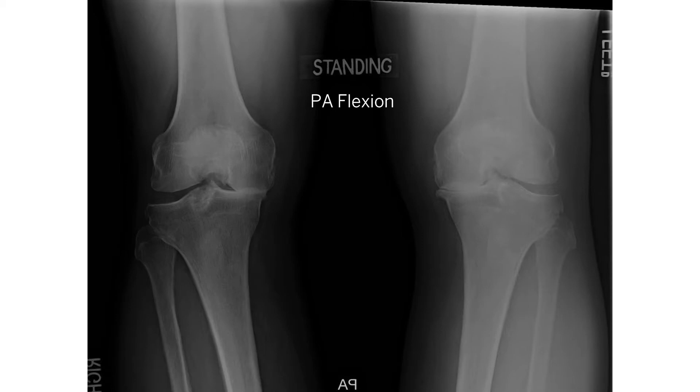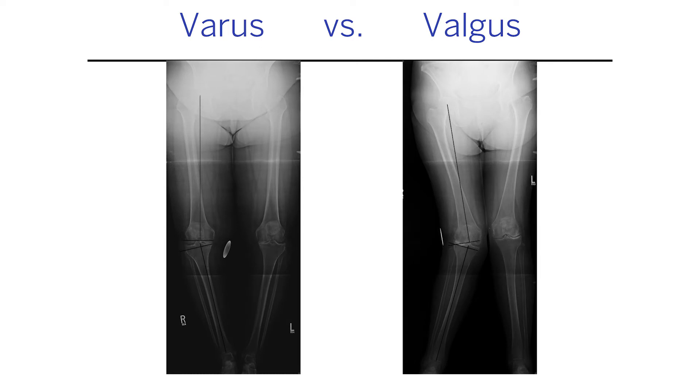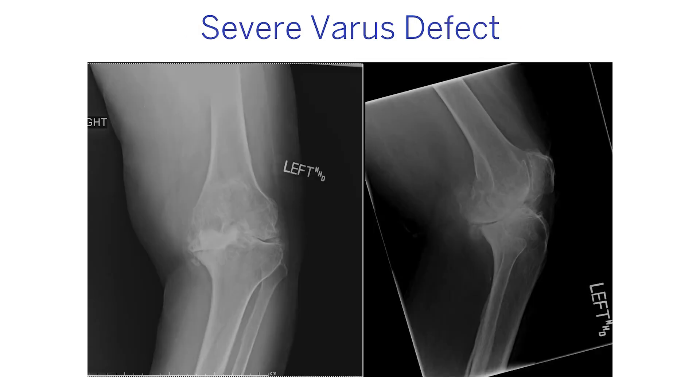That bone-on-bone contact leads to inflammation, pain, discomfort, and quality of life compromises. Knee arthritis can affect the knee in different ways — you may have seen people who are bow-legged or knock-kneed, depending on where the arthritis is. One of the crucial things when we go to fix these is that people want a straight leg, and traditionally this is done by hand and by eye through practice and training.